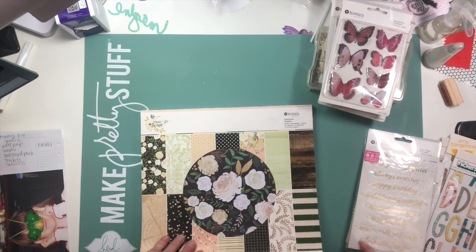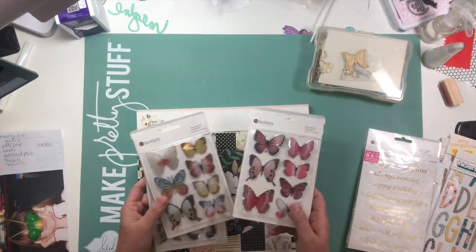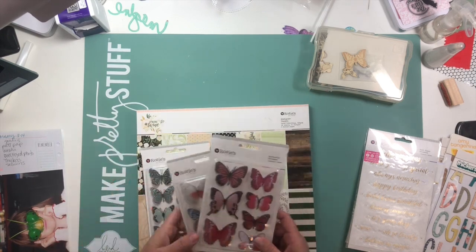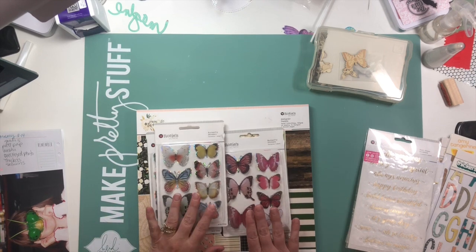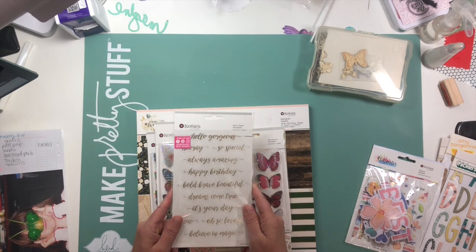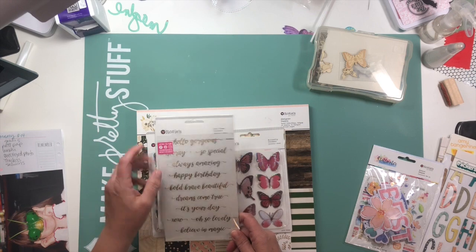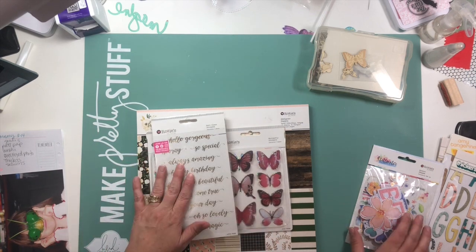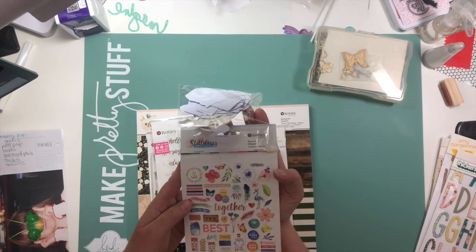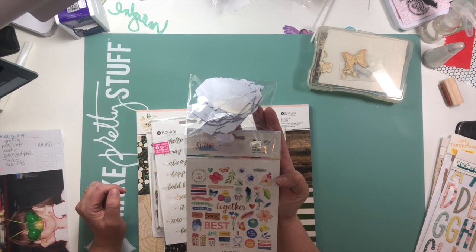I got this paper pad and I'm going to use papers out of this today. And then I got these butterflies which are popped up kind of 3D, so I'm going to probably use some of those. Some words that say 'always amazing,' 'believe in magic,' 'oh so lovely,' 'happy birthday' — I'm not going to use happy birthday today. So I might use some of those. Some die cut shapes — there's like feathers and florals and little word phrases.